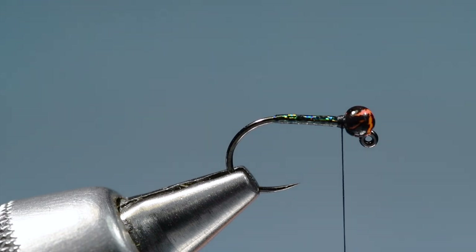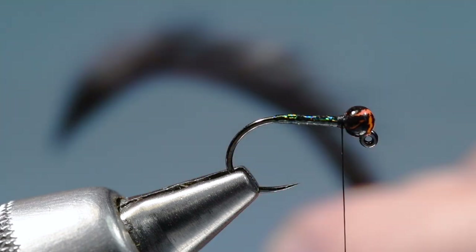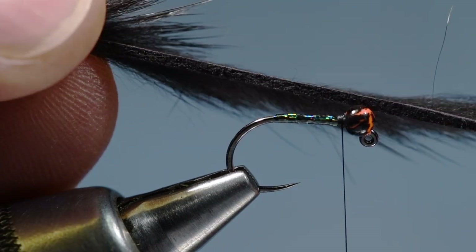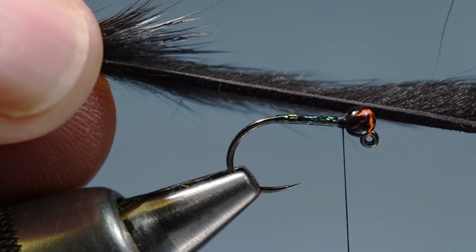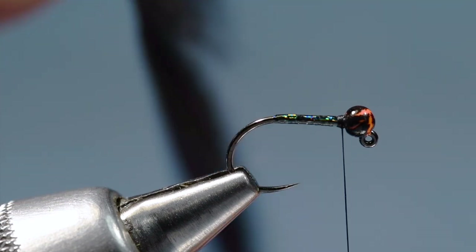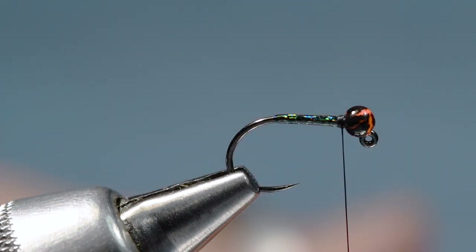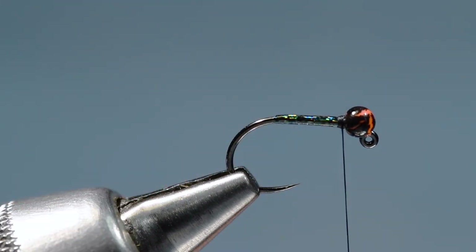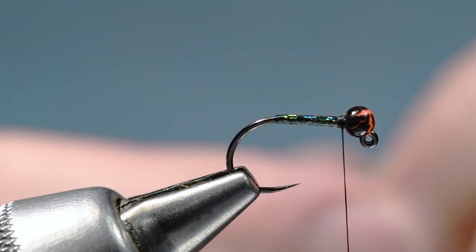Now for the wing — or technically the body of the fly — we're going to use a micro pine squirrel strip. The micro is half of an eighth, so about a sixteenth of an inch wide, a very narrow strip. I want to find a spot on the strip where I've got nice even fur. Since this is a jig, we want to tie this in upside down, first side down.